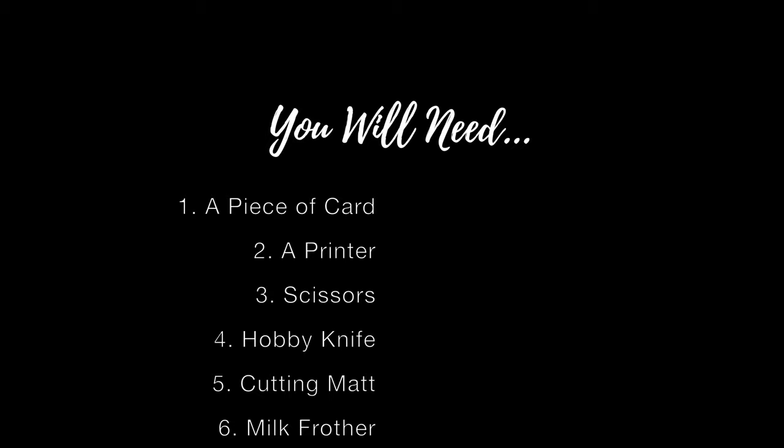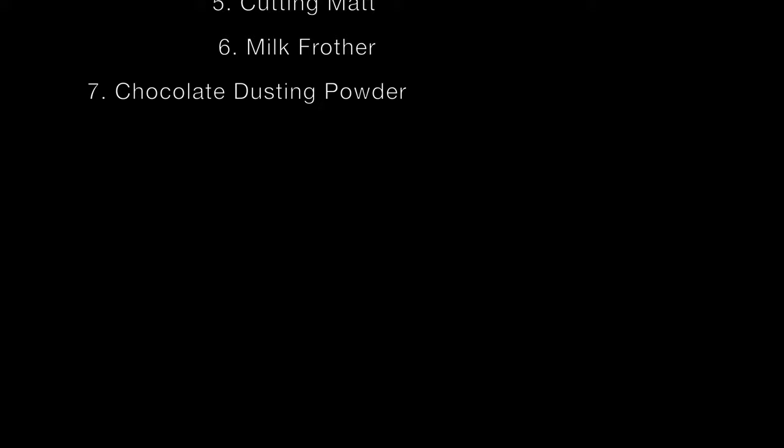So now let's take a look at what you're going to need. First on the list is a piece of card, a printer, some scissors, a hobby knife or scalpel, a cutting mat, a milk frother, and some chocolate dusting powder to go on your coffee.